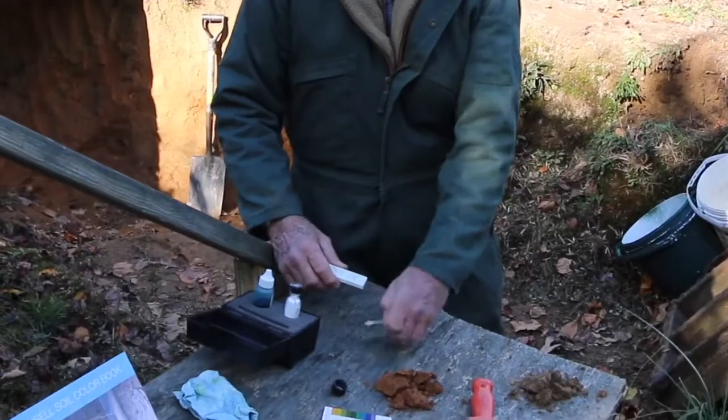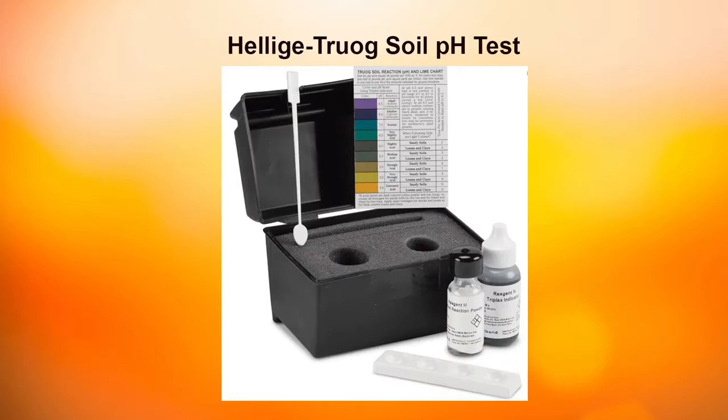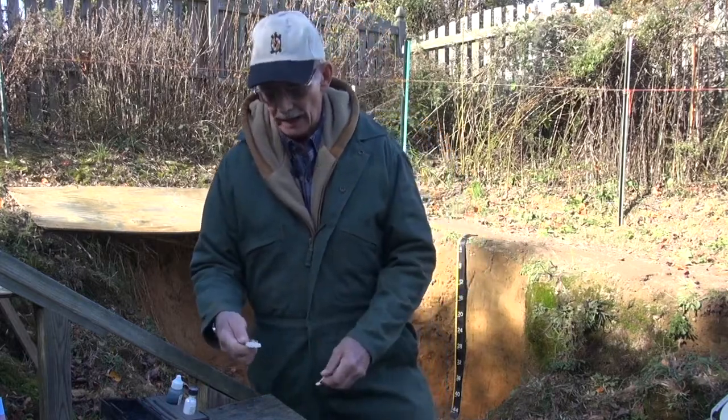To determine the pH of a topsoil layer or a subsoil layer, we're using the Hillage TrueAug pH test kit to make that determination of reaction and put it into the appropriate reaction class.